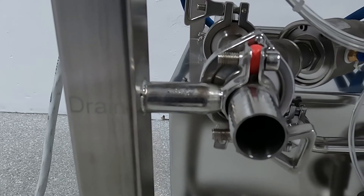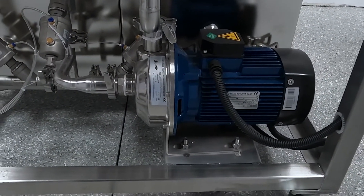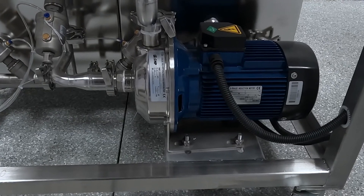This is the steam input if required. The port on the far left is the one-inch barbed drain outlet. At the bottom, we have a 1.5-horsepower motor and full washdown pump.